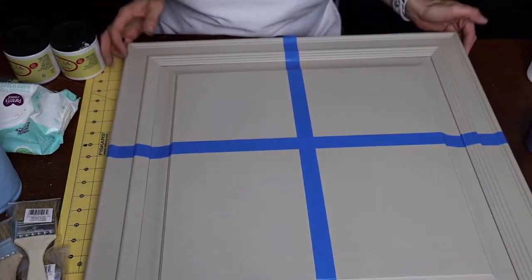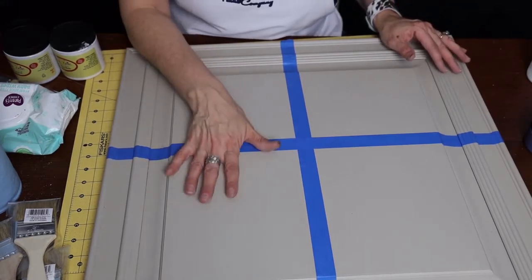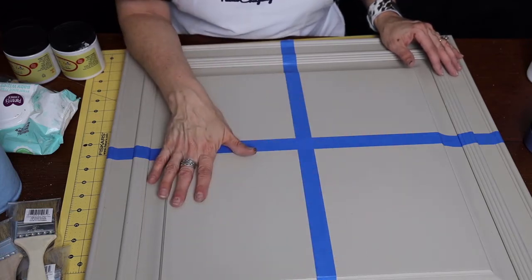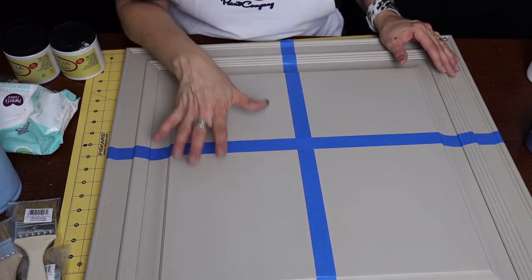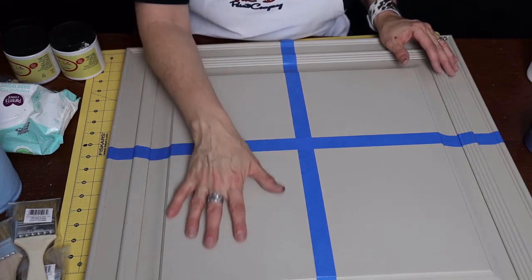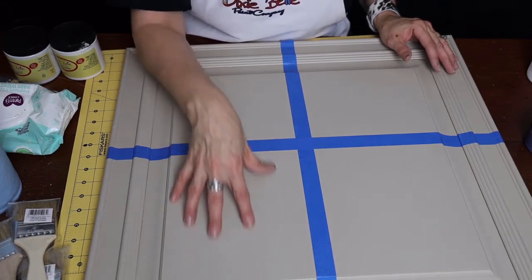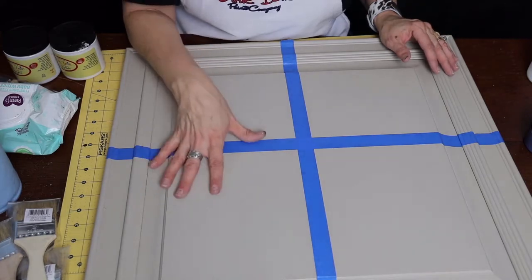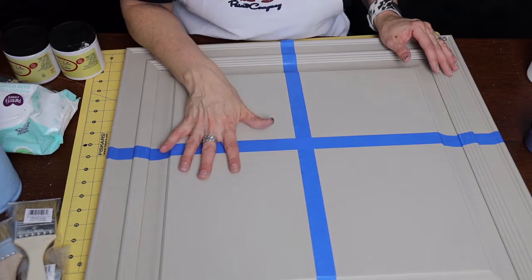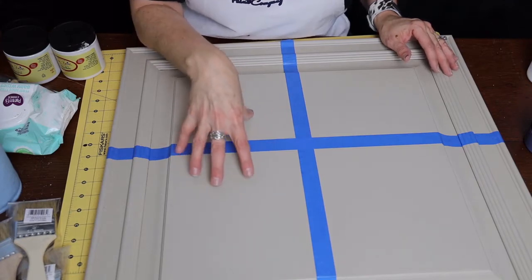To get started, I went ahead and painted this board in Sandbar — two coats of Sandbar — and then I did one coat of Dixie Belle in satin. Before you put the glaze on, it's nice to have a coat of satin, flat, or any one of the Dixie Belle topcoats, so that when you're putting on your glaze, the porousness of the chalk paint isn't going to soak it up right away and make it more difficult to move. For ease of use, I recommend putting a clear coat — satin, flat, or whatever your topcoat of choice is — on first before you put on the glaze.